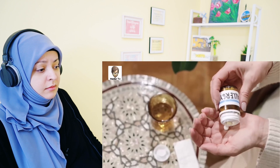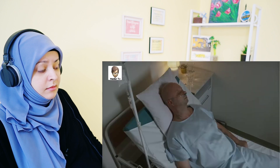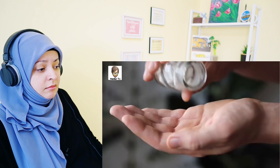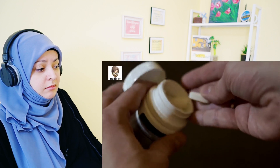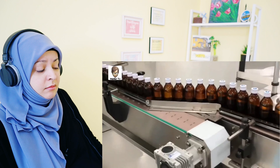Actually, earlier these medicines used to come in glass bottles. Then on 29th September 1982, a girl named Mary living in England came home with a tablet from a medical store for a headache and took it. Shortly after, this girl died. At first, nobody understood the reason for Mary's death. But then a few days later, another member of Mary's household took a painkiller tablet from the same glass bottle.